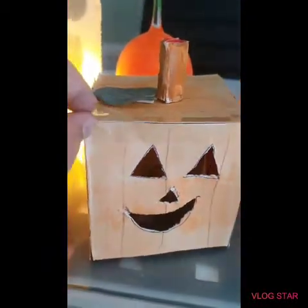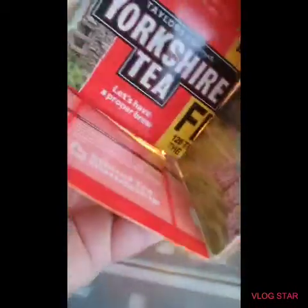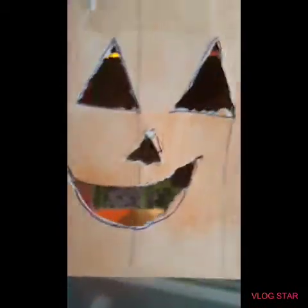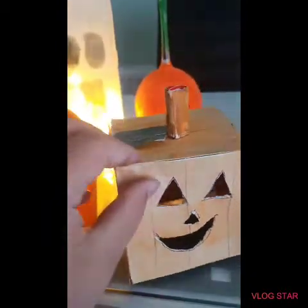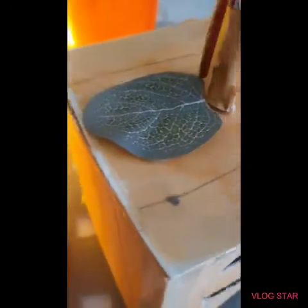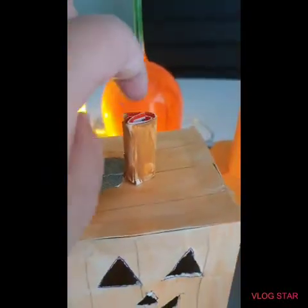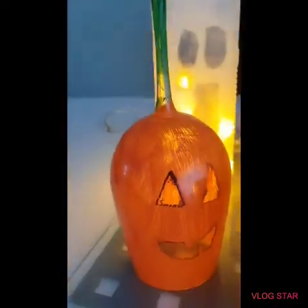My next one is one of my latest — it's a pumpkin made out of cardboard. It's literally just cardboard and you can put a little tea light under it, but use a battery-powered one, not a real flame. I stuck a little leaf on it as well.